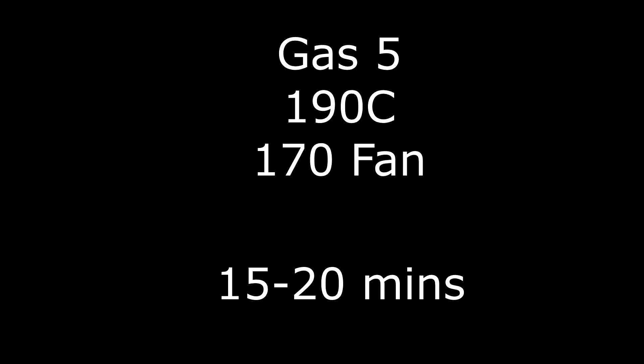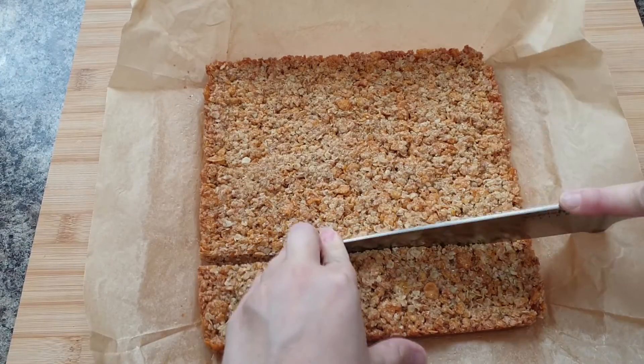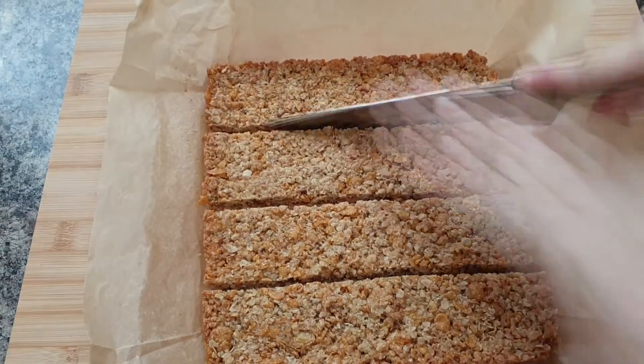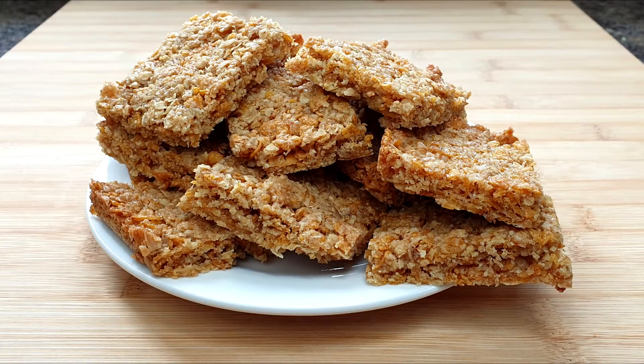Bake for 15 to 20 minutes, then simply chop into the size pieces that you want, and there you have it — that is how you make cornflake flapjacks.